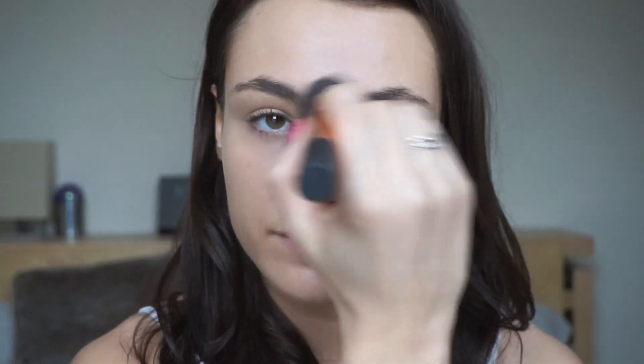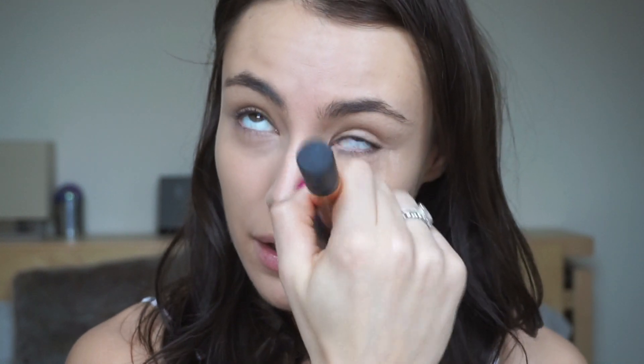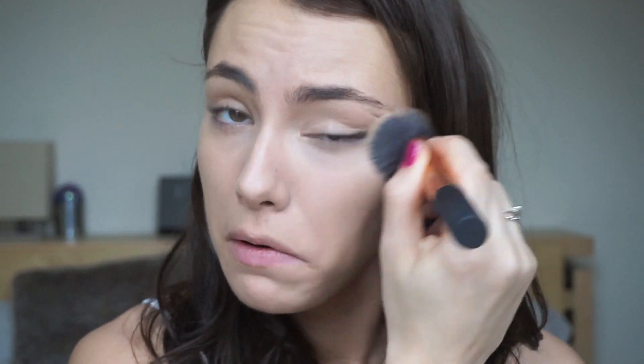I'm taking my buffing brush and going over to buff it all into the skin. What I did was put it in the corners of my eyes, making a little triangle shape here, down the centre of my nose, a little bit between my eyebrows, some here, and whatever's left on the brush I just go like that. Sorry if I'm looking at the viewfinder — I'm just making sure I'm actually in the shot.